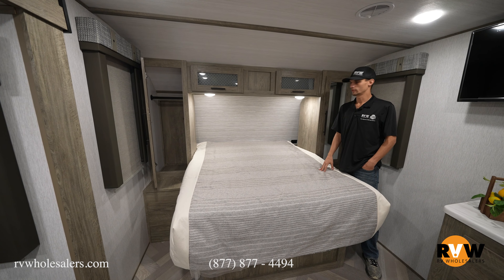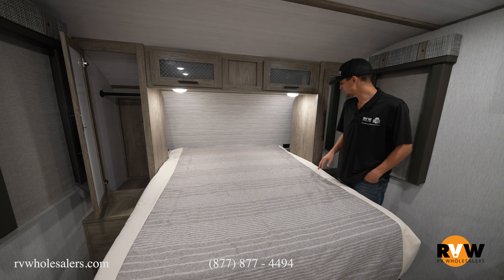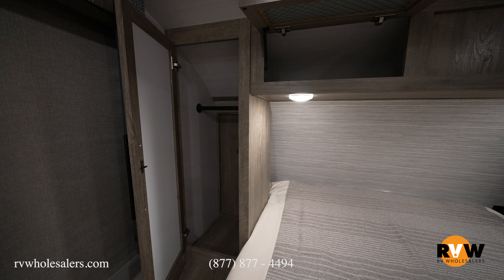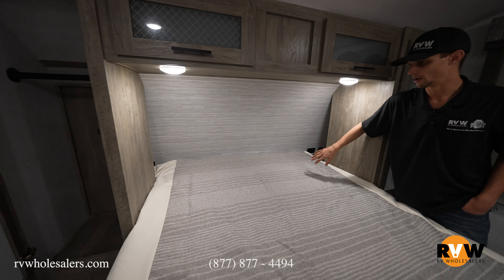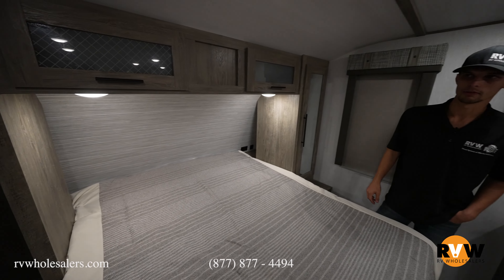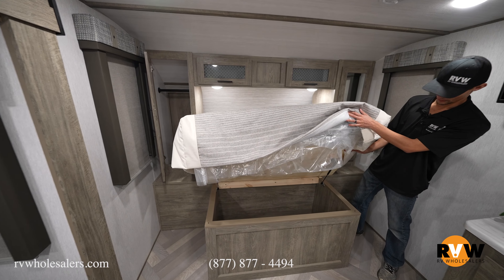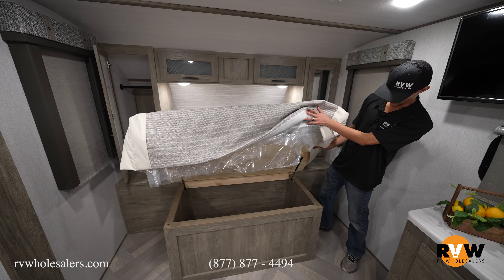Moving to the front of the coach, we have the master bed. There's no divider, but this is a couples coach, so not a big deal. Wardrobes on either side with overhead cabinets for more storage. Behind the wardrobes there are outlets — great for a CPAP or charging phones on either side of the bed. Underneath the bed there's additional storage, separate from the pass-through storage, which keeps it more insulated and is accessible right from inside.